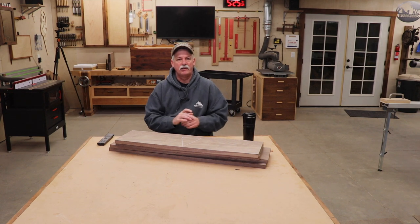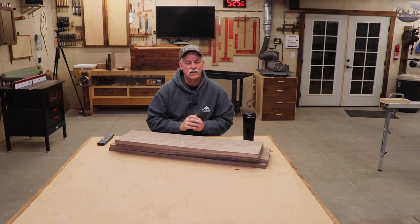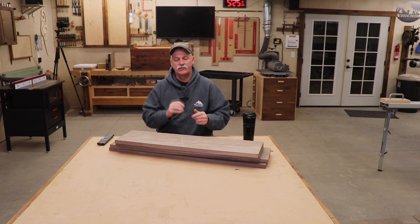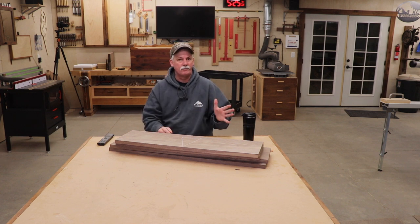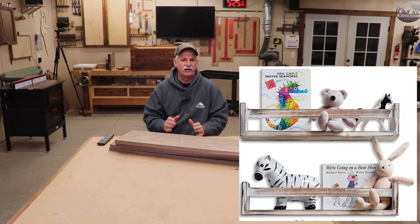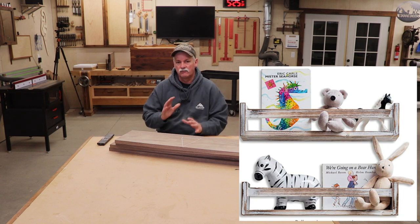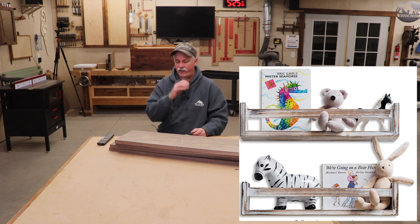Hey guys, welcome back to the shop. So next up is a couple of small bookshelves that my daughter-in-law requested for the baby's room. I'm going to put a picture up here that she snagged off Pinterest to give me an idea of what she wanted. Nothing against that particular one, but I think we can do a little bit better than that.